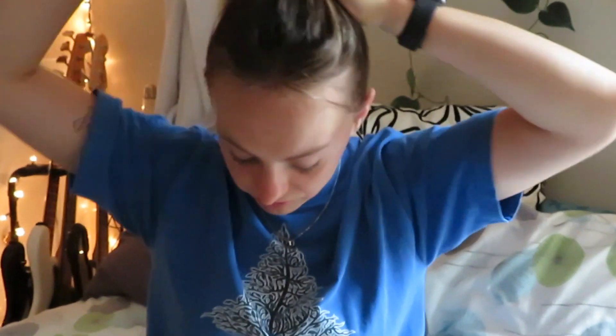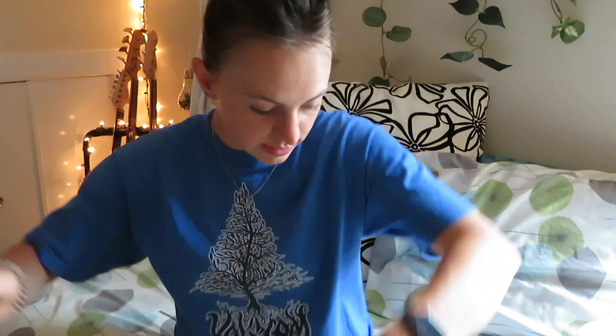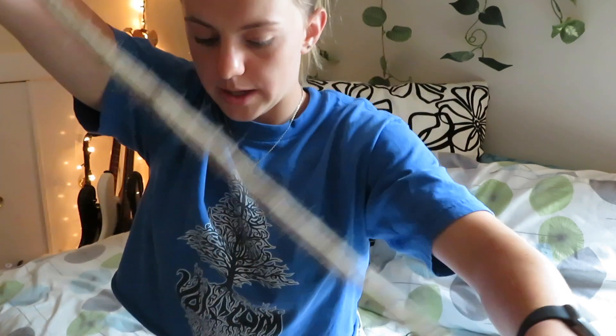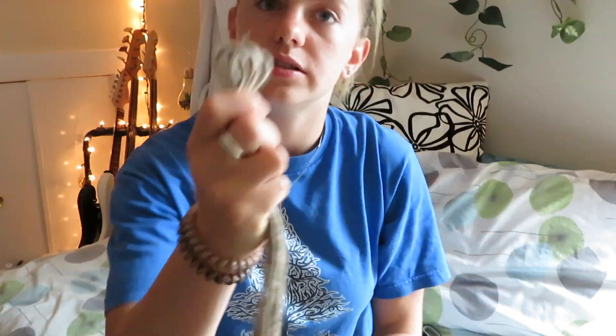My mom says I always touch my hair in my videos. I don't notice it while filming, but when I'm editing I see I'm always playing with my hair — so my goal for this video is to not touch my hair. I put it up in a ponytail, out of my face. Now let's make this pot holder. Take all your rope and put the tops together — there's so much string everywhere — and there's the last one.